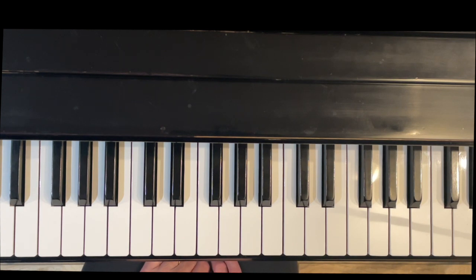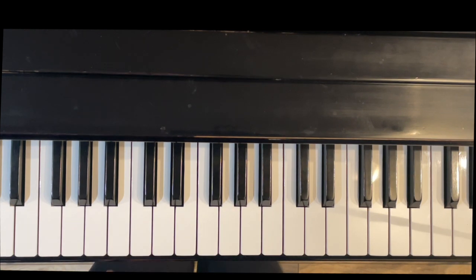Thank you for watching this short video on the notes and the fingering for an F-sharp major scale on the piano. I hope that you found it helpful, and I hope you will subscribe to my channel for more videos on piano technique. Thanks again for watching.